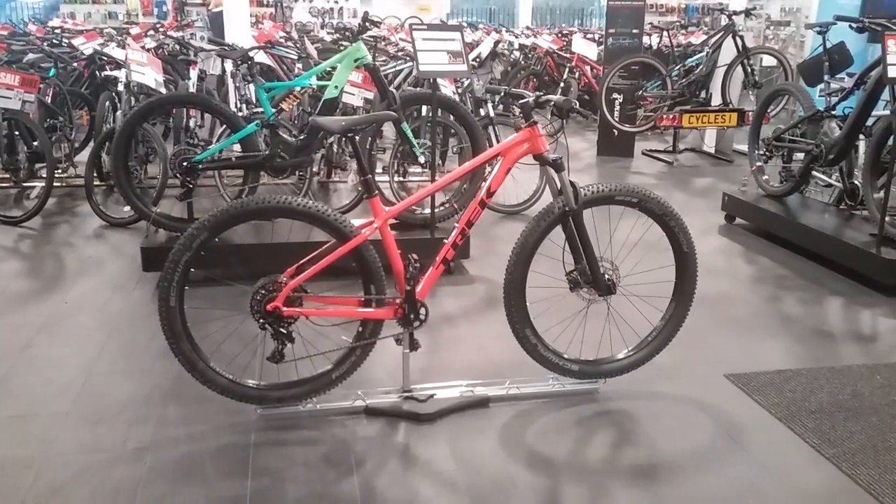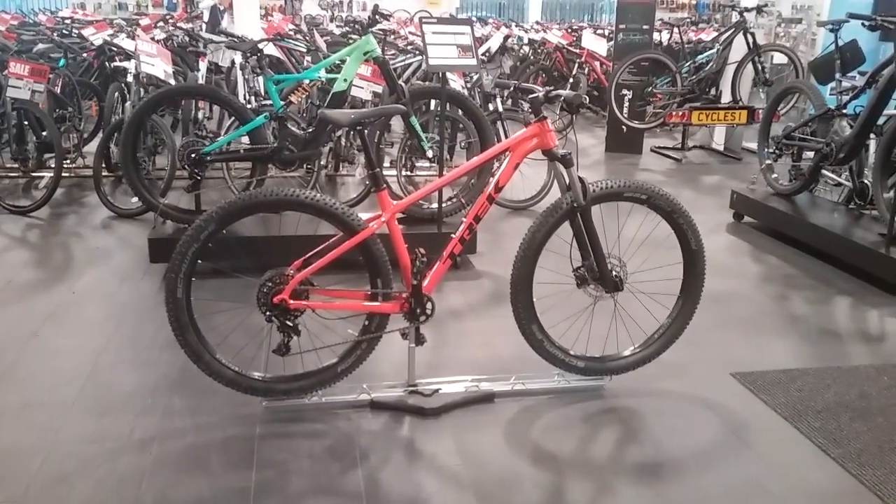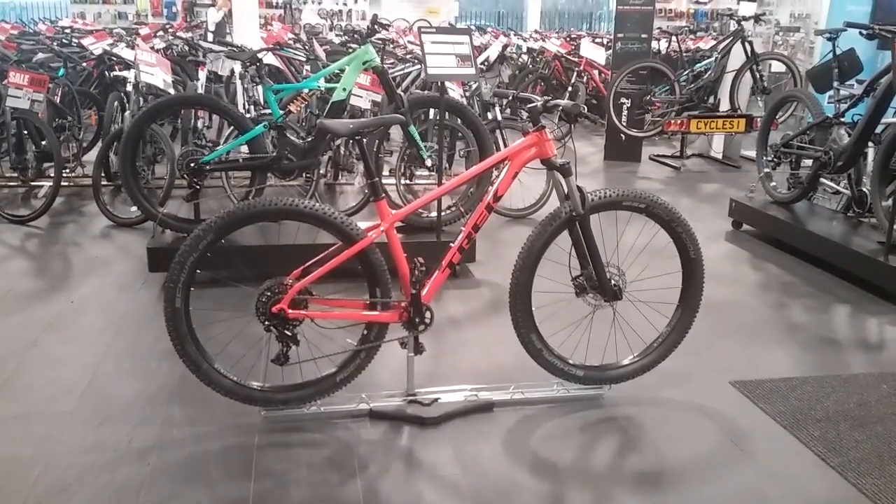Hi and welcome to Form Becycles. This is going to be a video on the Trek Roscoe 8 for 2018. I'm going to go through the key features on this bike.